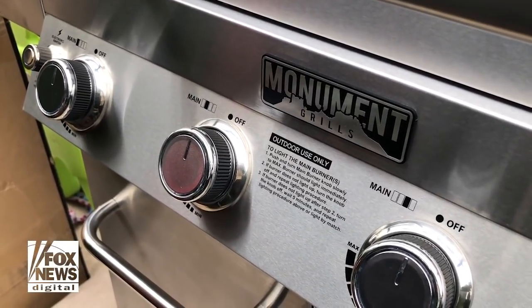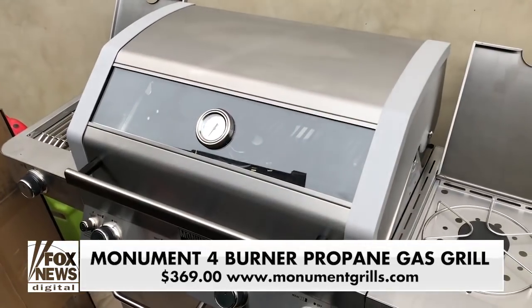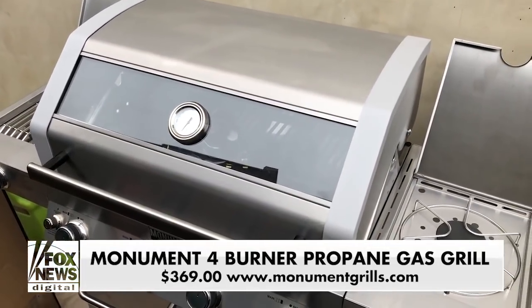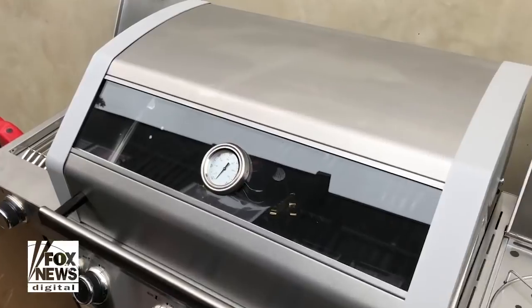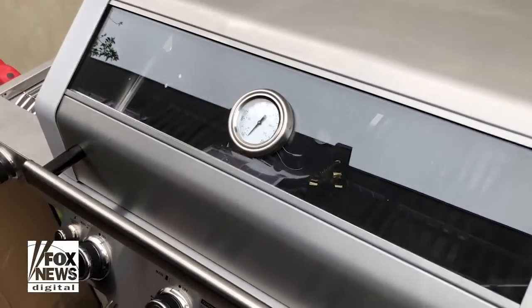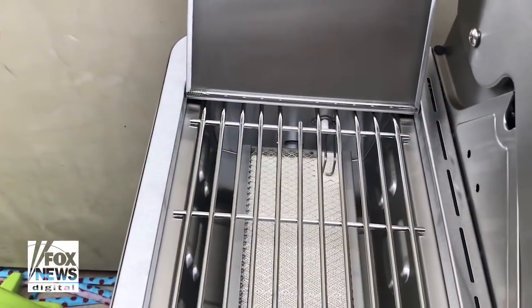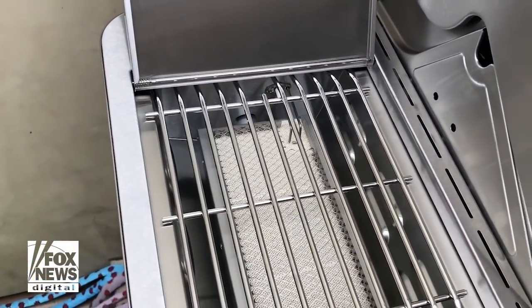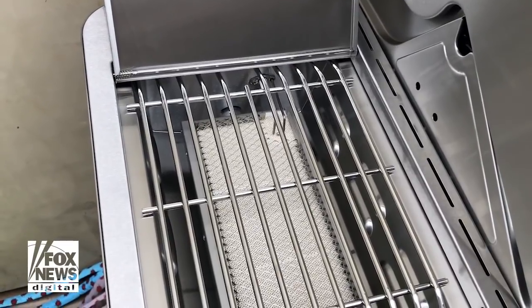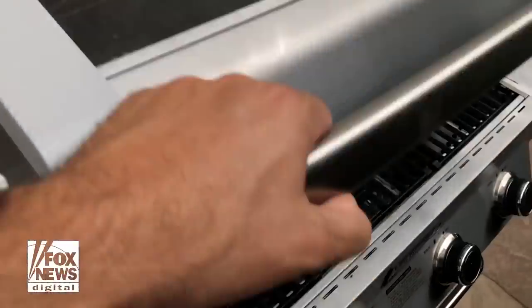All this stuff comes from the National Hardware Show in Las Vegas. This is the Monument Grill, one of the cooler grills we saw. It's only $369. It has a burner on the side, a temperature gauge, and a glass top so you can look right through — fantastic, meaning you're not opening it up and getting the meat cold. On the left side, it has a 72,000 BTU sear burner. This thing is ridiculously cool, with 723 square inches of total cooking area.